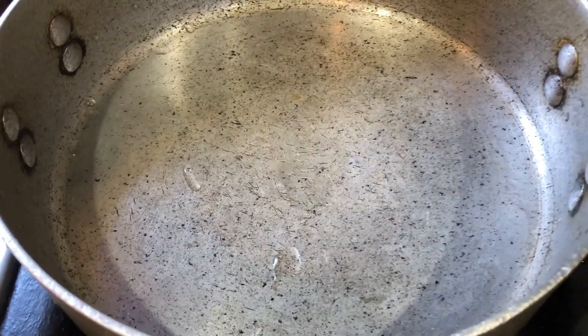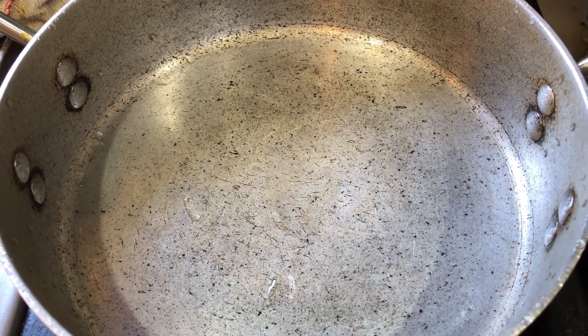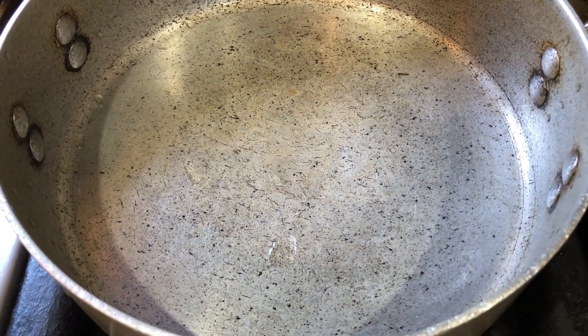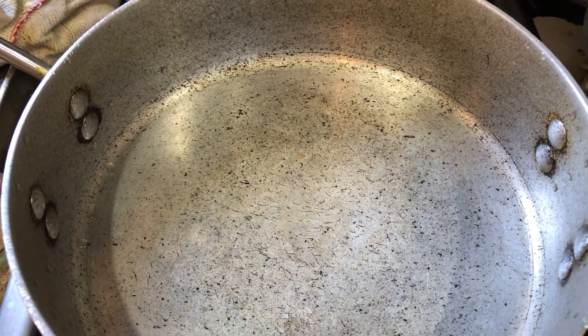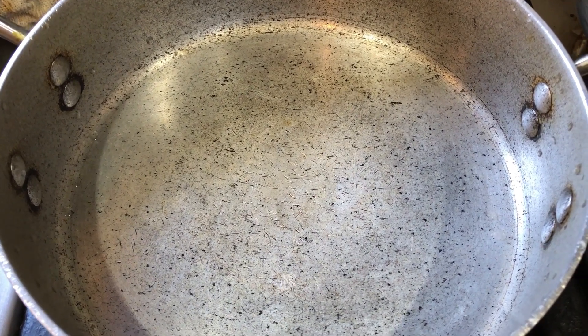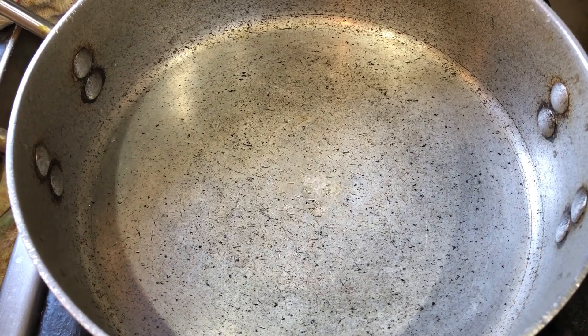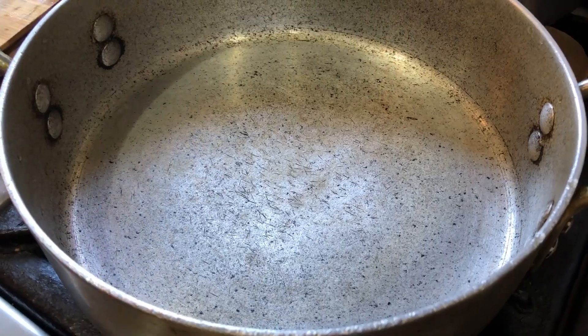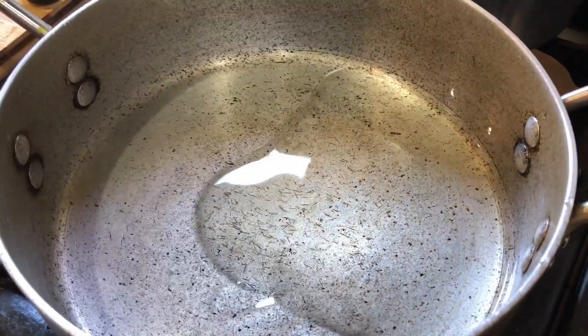We have the pans ready, a little heated up. Once it's heated, we are going to pour in the vegetable oil. And that's a dollop of vegetable oil — we are going to move it around.